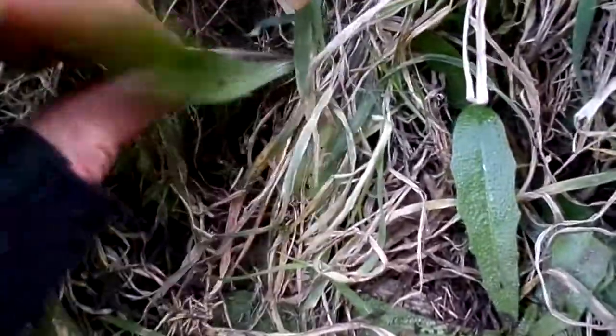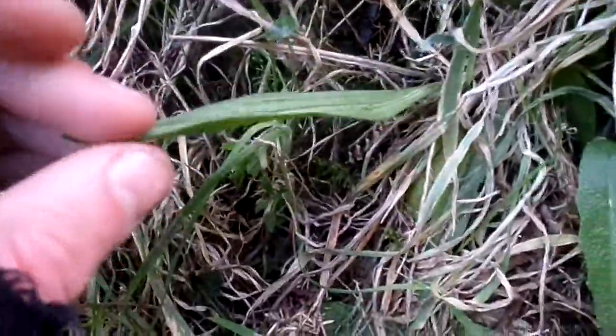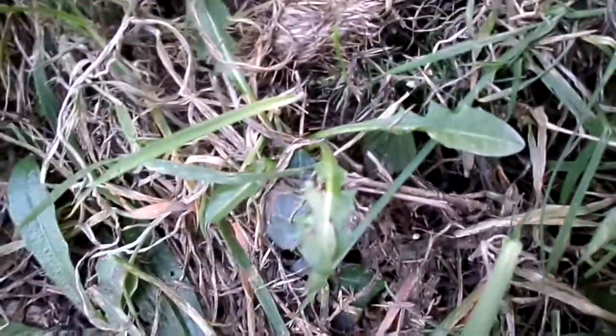Here beside it you can see plantain leaves, like longleaf plantain — it's ribbed and stringy. And here is dandelion. Dandelion is totally different, as you can see — no hairs and it's smooth.